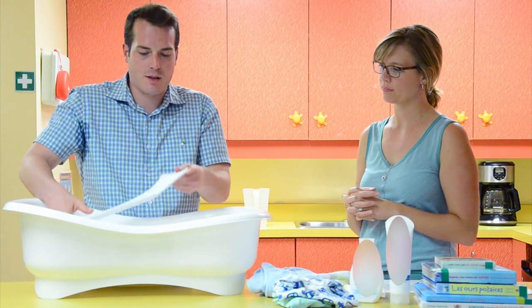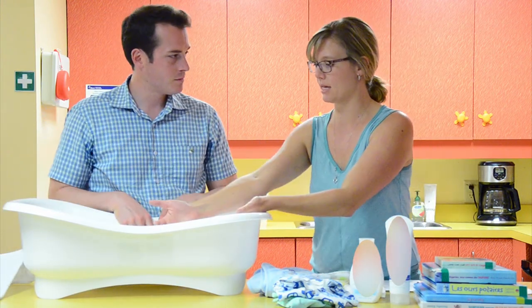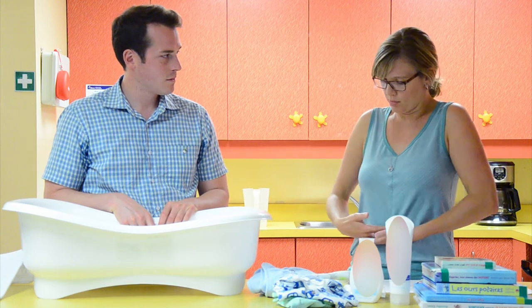How much water should we put in this tub? About two inches. With these baby baths, you want it so that when the baby is in, they're wet up to about their belly button.